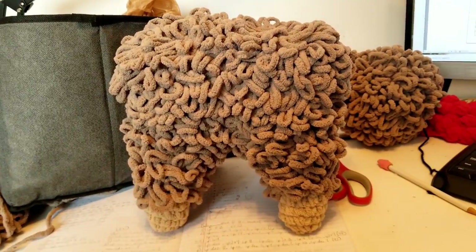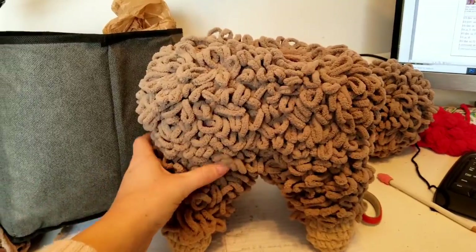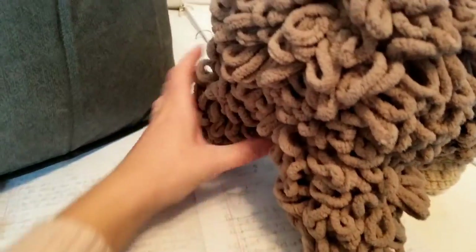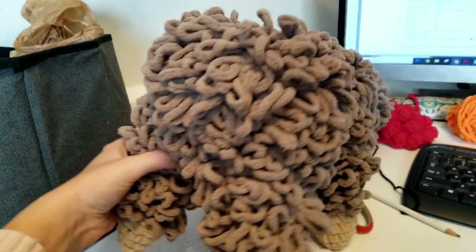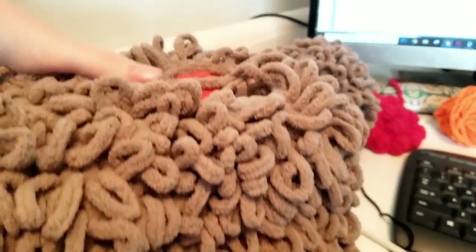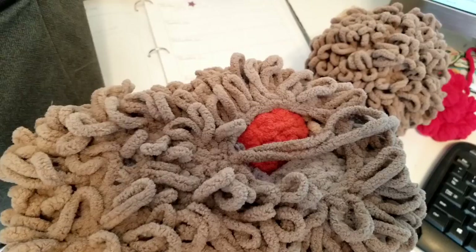This is where we are right now on the first attempt at the llama body, the large one. Obviously got lots of the loop stitches going on here. That's the back. This is going to be the front. This is going to be like the neck circle where we build up from there, I think.